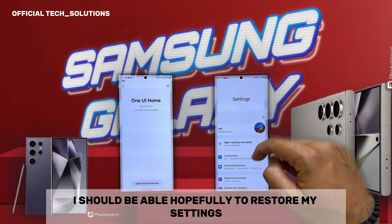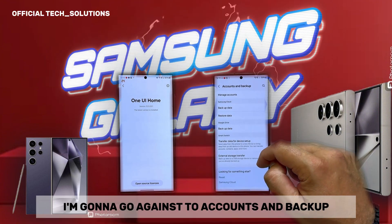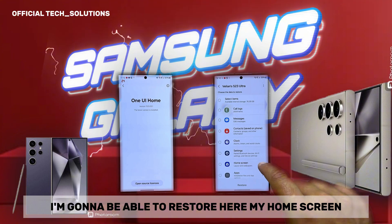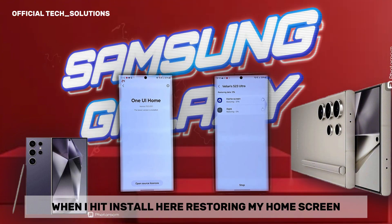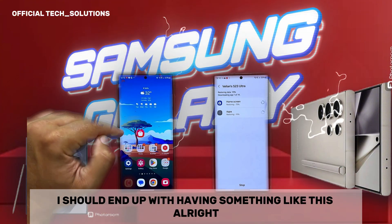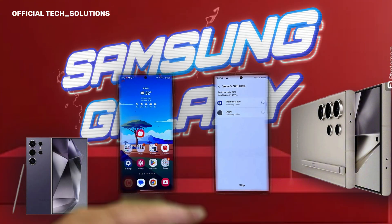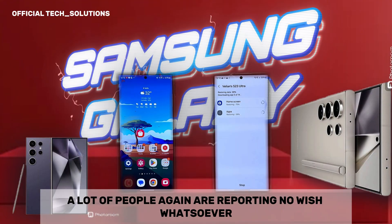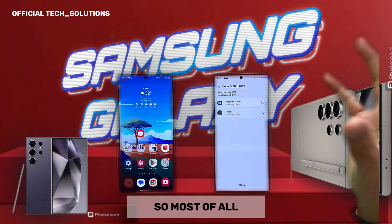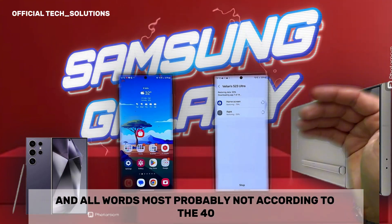Now I should be able to restore my settings. Going to Accounts and Backup, clicking Restore Data, and restoring my home screen. Hitting install. Restoring home screen — if everything works correctly, I should end up with everything as it was. If you ask me right now — don't do this on the S23 Ultra. A lot of people are reporting no issues, but as you can see in my video test, it really crashed and I had to clear data and cache. Most of all, this version is optimized for the S24 Ultra, with most probably no special coding for the S23 Ultra. Some people are running it on S21 FE as well.